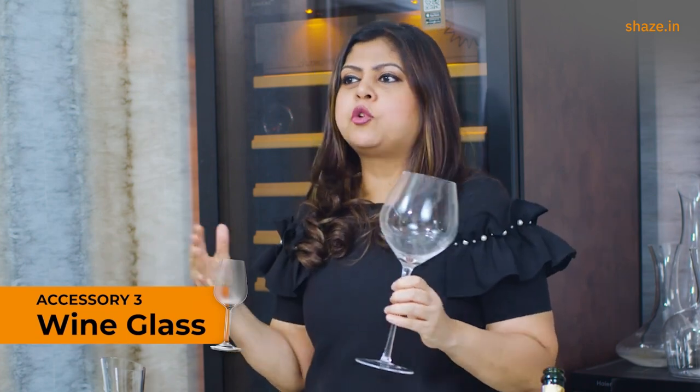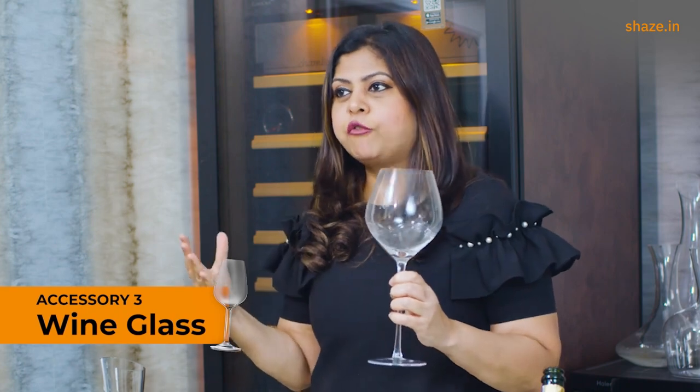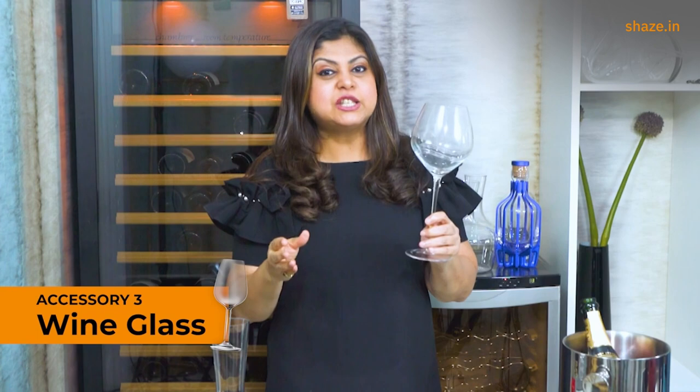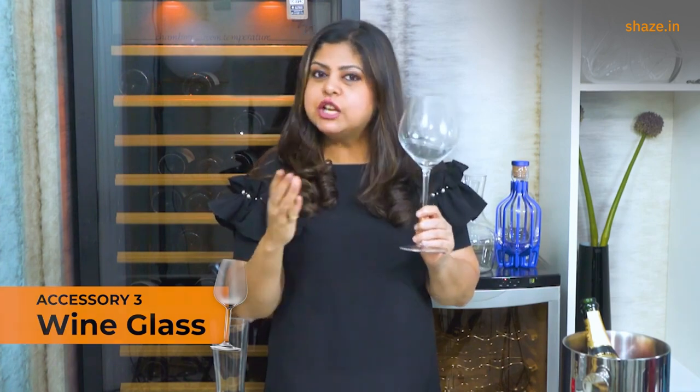Wine glasses come in a variety of styles, a range of quality levels, and so many different brands offering different shapes for different styles of wines — but at the very least, a basic wine glass does its job just as well.